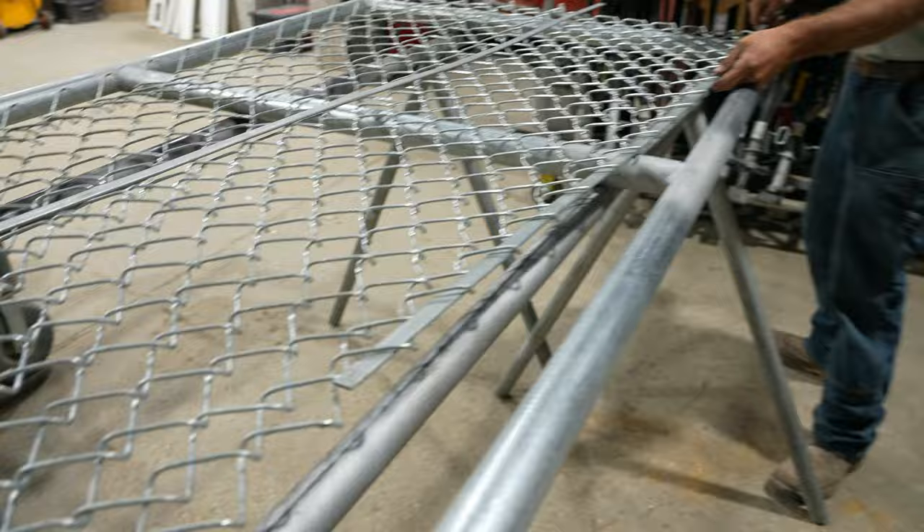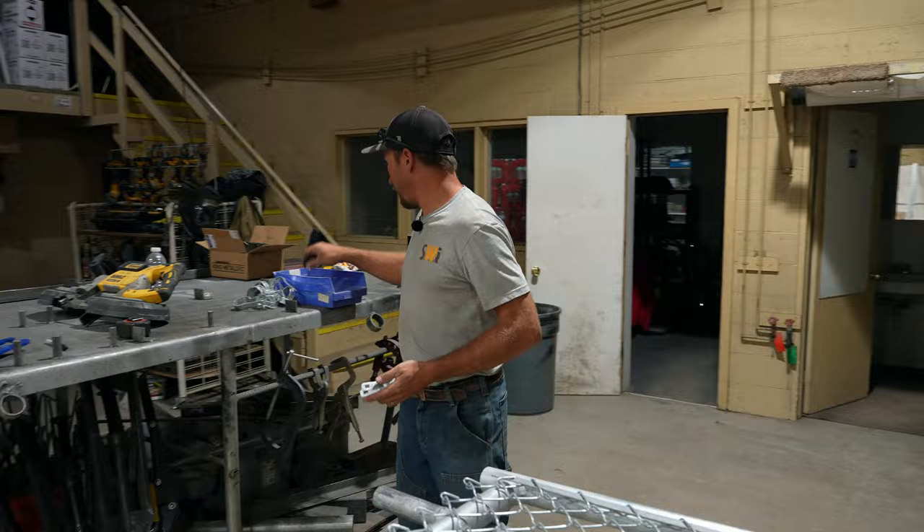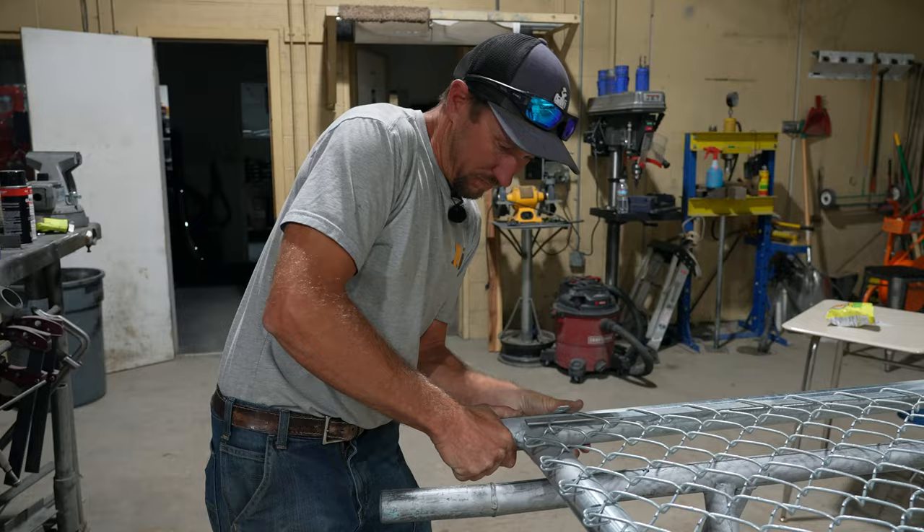We're going to stuff our tension bar down our chain link like that. If we were to go ahead and put chain link up in the field, we're still going to match that half a diamond at the top rail there.